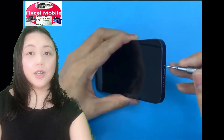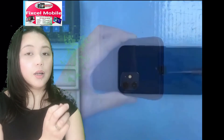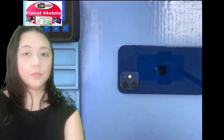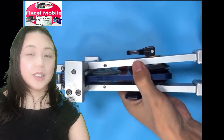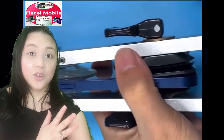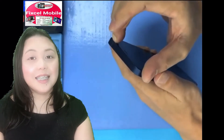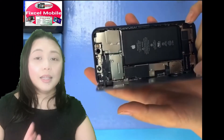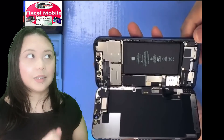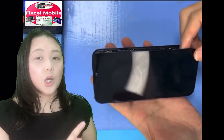First we have to turn off the phone, and then we're going to start to remove the screws at the lower part of the phone. Then we're going to remove the back cover using this kind of tools, and then we're going to start to lift up the LCD using these tools. As you can see, it's now open — you have to open it very carefully on this side.